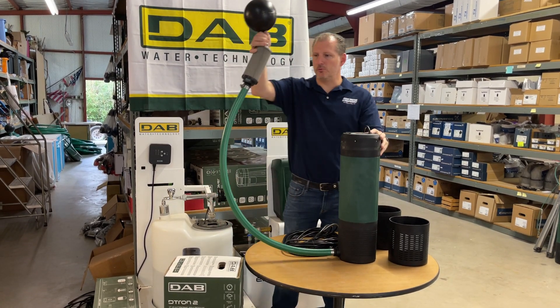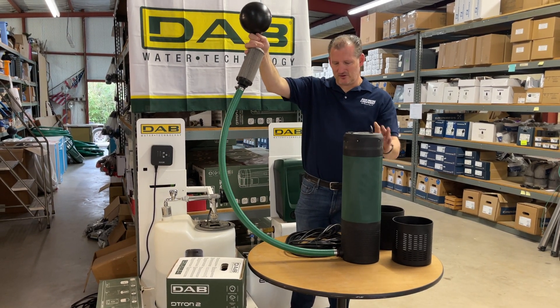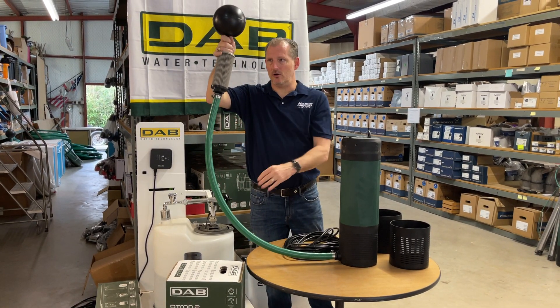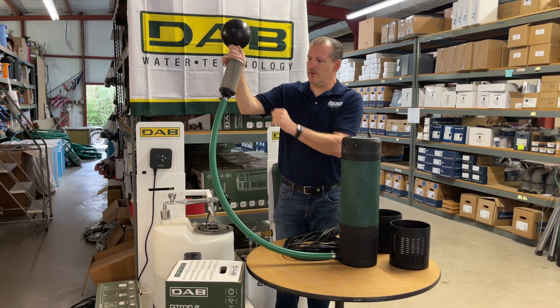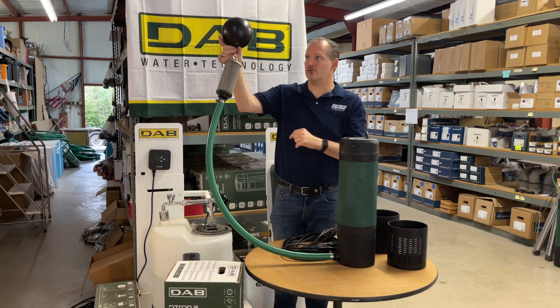This particular customer is putting it in a three-foot deep stream, so there was no reason to have an eight-foot long hose. You've got a 250-micron stainless steel mesh filter here — all of the hardware is stainless steel, so there's no rusting.